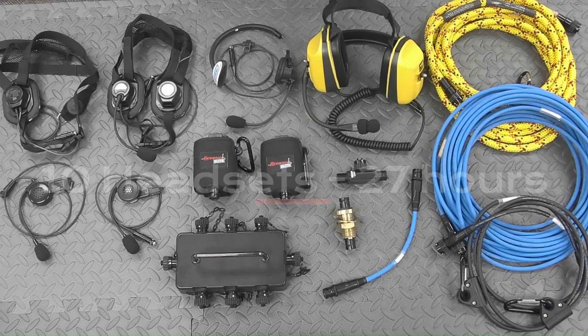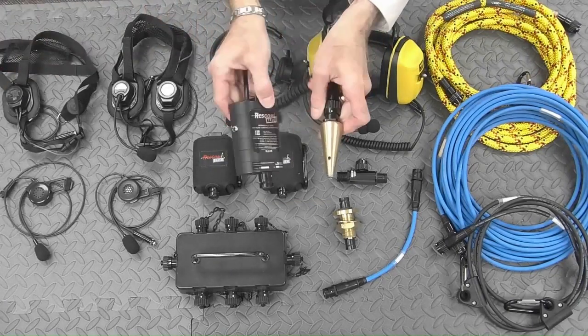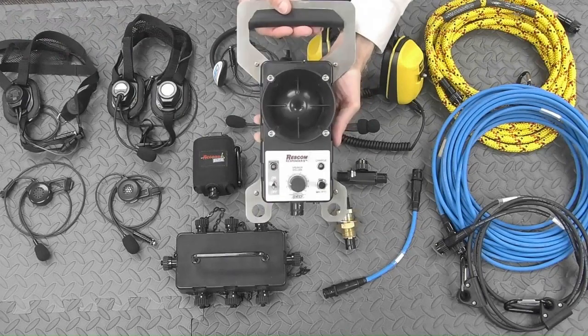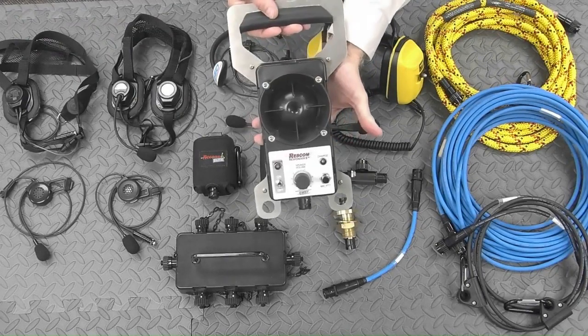We also have a variety of accessories available. There is the victim locator microphone for collapsed structures and some specialized connector items to expand the capability of those basic 10 headsets. For training, Rescom offers an amplified speaker and microphone for untethered communication.